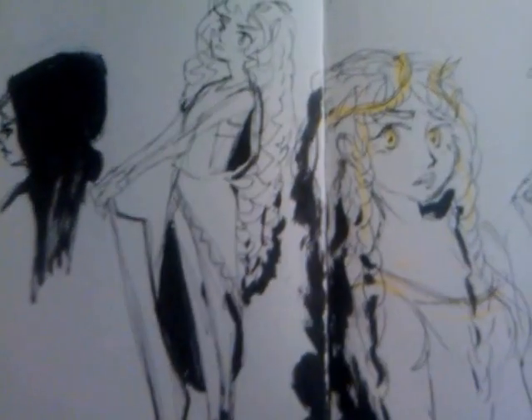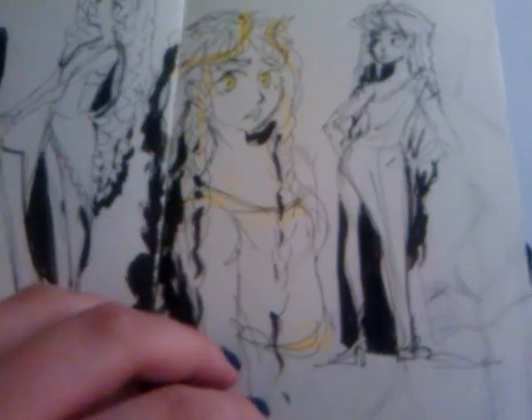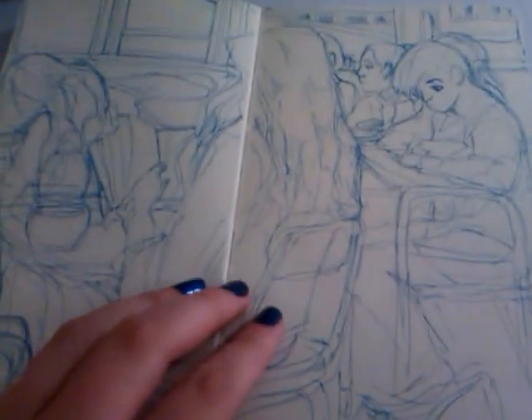I scribbled these up like a day or two ago. I kind of started jumping around in this sketchbook just to finish it as quickly as possible. There's a lot of blank pages still, but I just want to move on from this one.